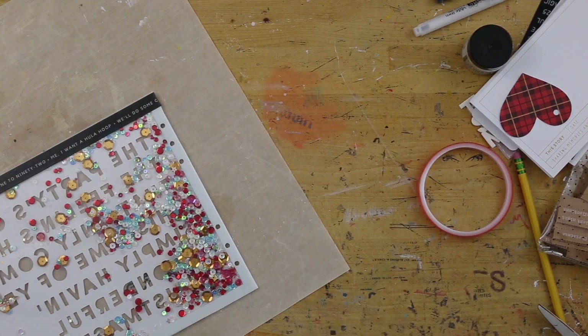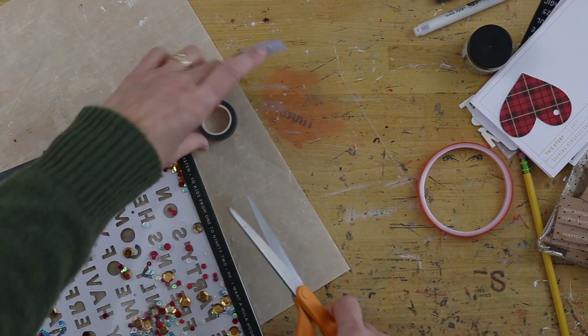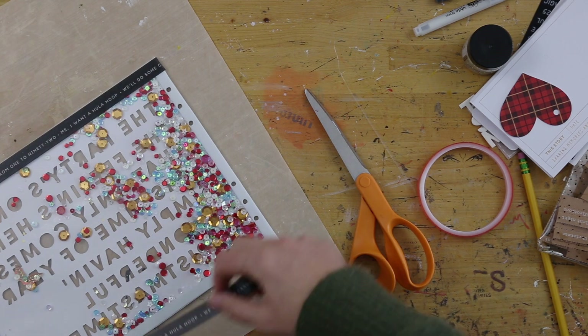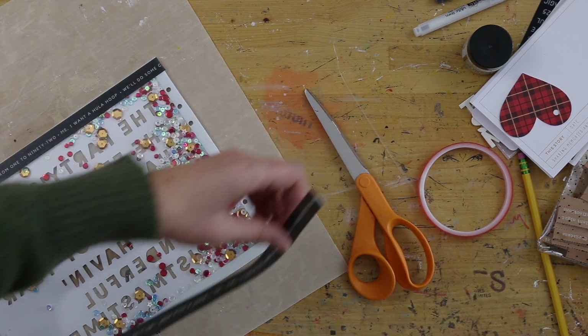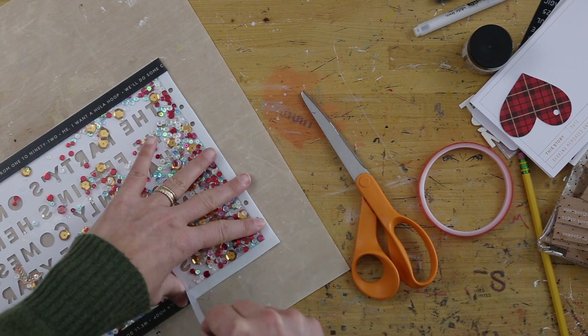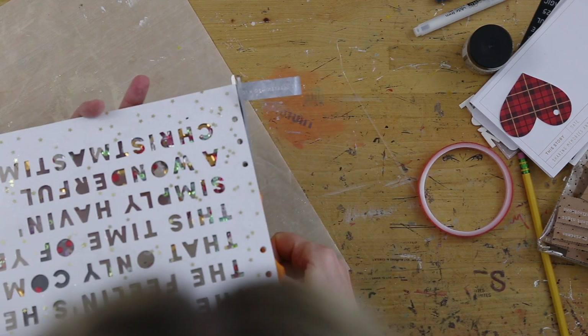And then I'm going around the outside edge with that black and white washi tape, which I love. I'm super glad we did that. It's so universal and black and white always looks good with all the Christmas colors too. I decided to just do three sides of that so that I wouldn't be punching through the washi tape, but you can totally do that if you wanted to. I went ahead and just left it with three sides covered there.